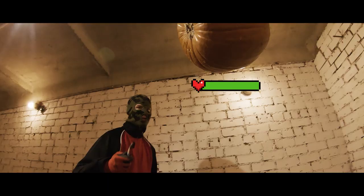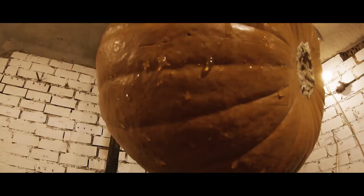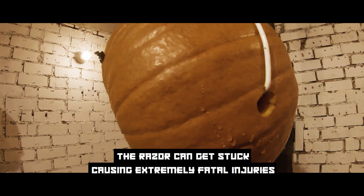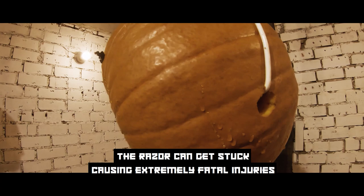Time for some damage test. As you can see it is very powerful. The razor can get stuck causing extremely fatal injuries.